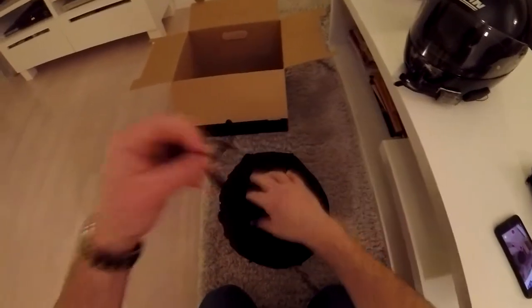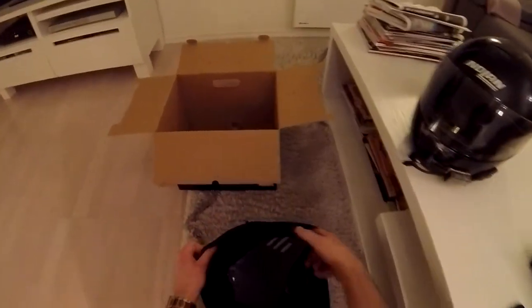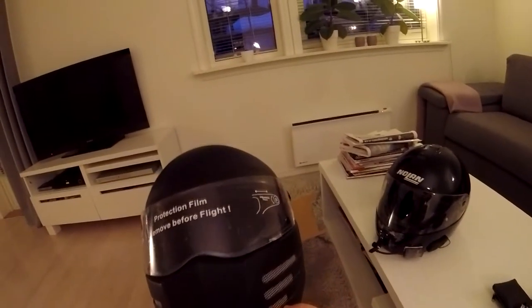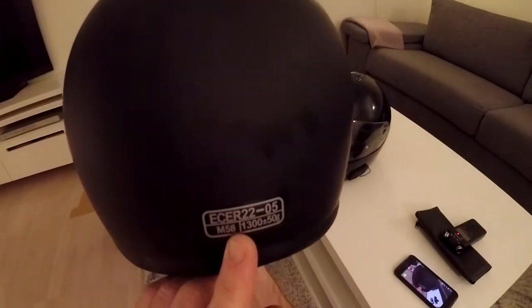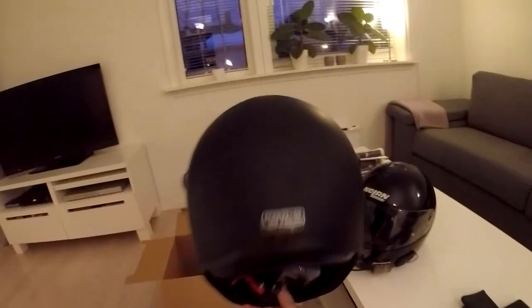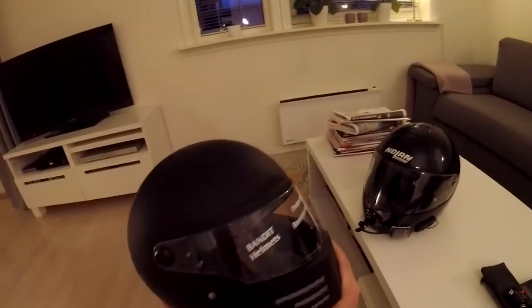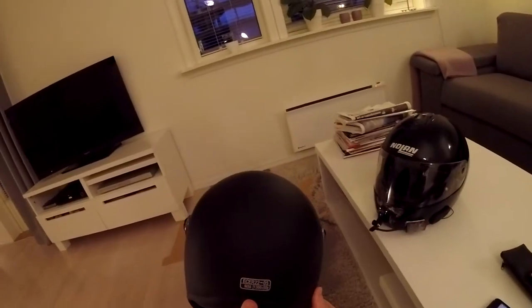Here we have the Bandit Fighter, matte black. As you can see, I can ride it in Europe — it's ECE approved. They have DOT approved helmets and also Snell helmets that they make. I think they just got it approved in 2017. That helmet is 1.3 kilos heavy, plus or minus a gram.